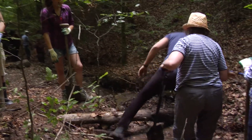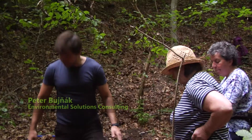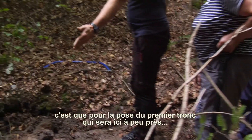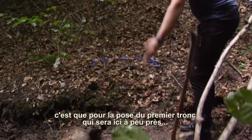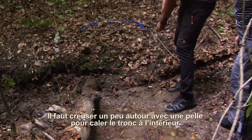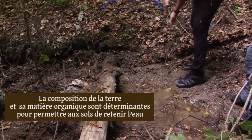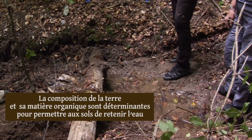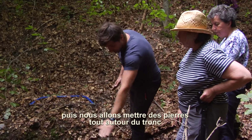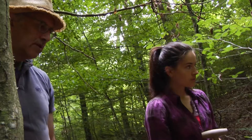We have a guy with a chainsaw. What we need to do really well — because the ground is fairly soft here so the dam doesn't get underwashed — is the first log needs to go here. You need to dig out a small area with a shovel where the log is going to go, and wedge it in there really strong. Then on the inside and outside of the log, you surround it with rocks.